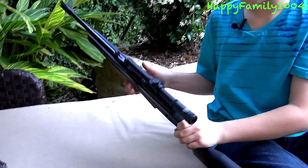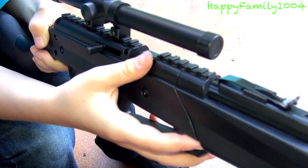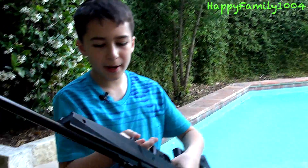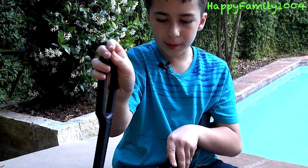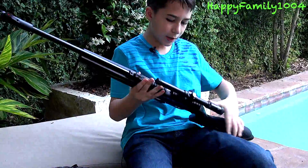To load it, you pull this back, then take the pellet or a BB and put it in right here, then push this forward. I'm not going to actually load it for real right now, but after you do that, you'd push this forward and pump it about five times. You can pump it more if you want, but do not pump it more than ten times — if you do, it will break from too much air.